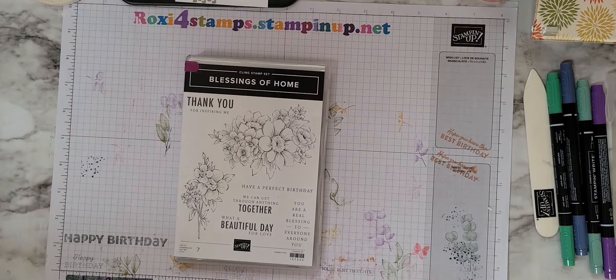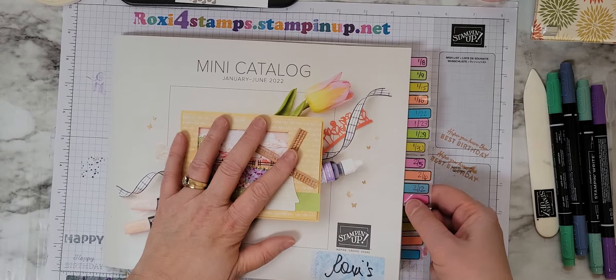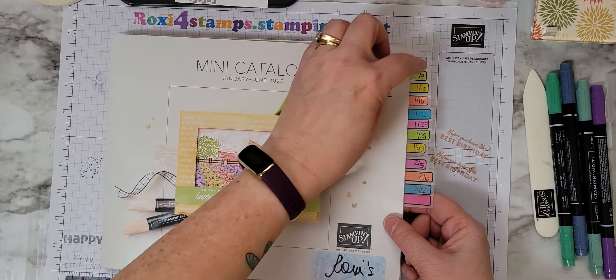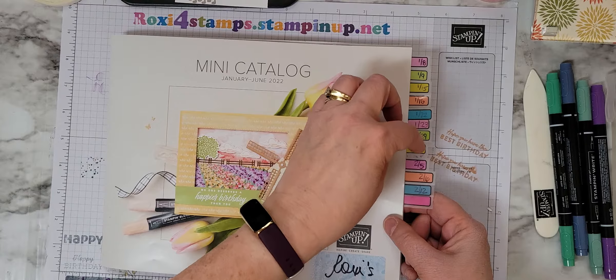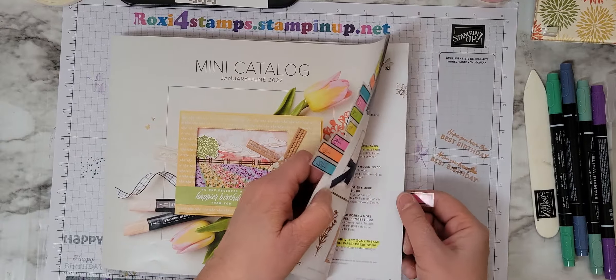Hi guys and happy Sunday. Today is February 13th and we are on day 12 of our mini catalog tour.